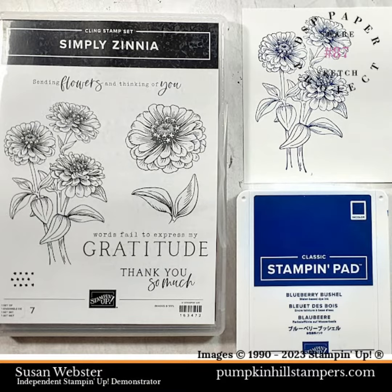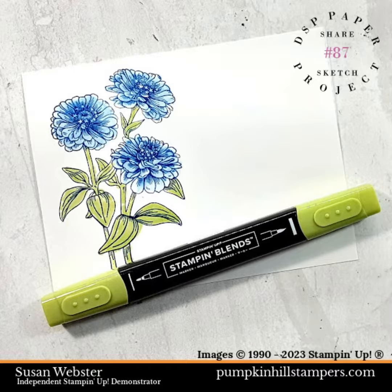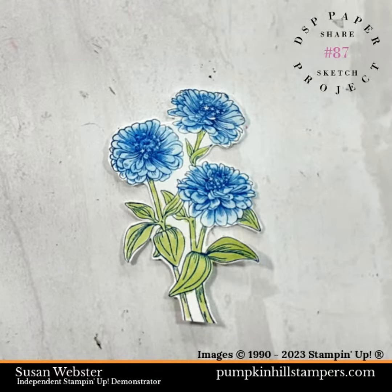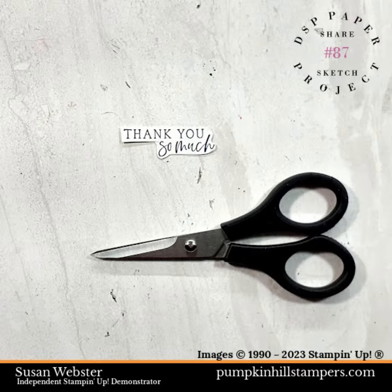Next I stamped the big bloom from the new Simply Zinnia stamp set using my blueberry bushel ink. Then I used my blender pen to kind of wash out that color and fill in those blooms. Then I used my granny apple green blend marker and put some coloring into the stems and leaves. Use your paper snips to give it a good trim around the edges, then stamp the sentiment with blueberry bushel as well and trim that out as an element.